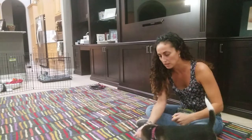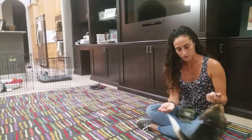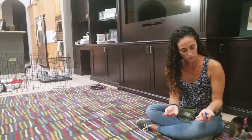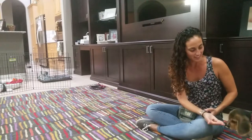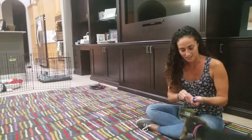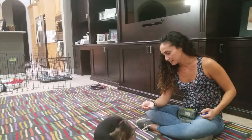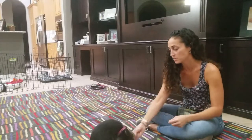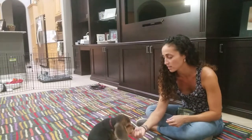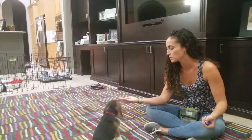Now that I think it's getting to be a reliable behavior, I'm going to put a verbal cue on it. When Sprinkles backs off, that's when I'm going to say 'leave it.' Even if they are scratching themselves, you can still capture that as a time to mark the behavior of not eating the food — so use it to your advantage.